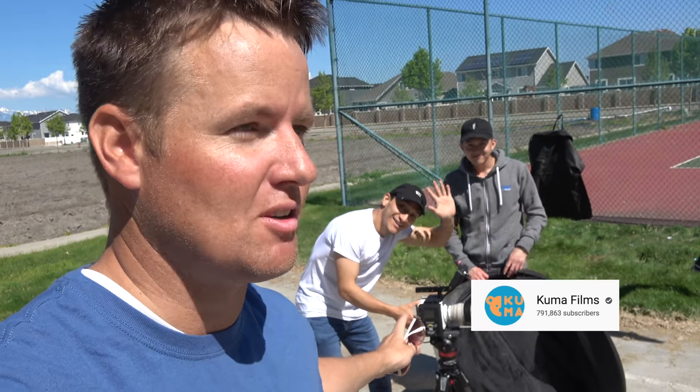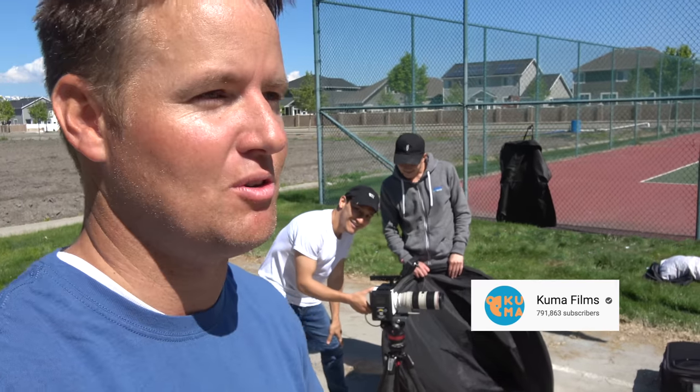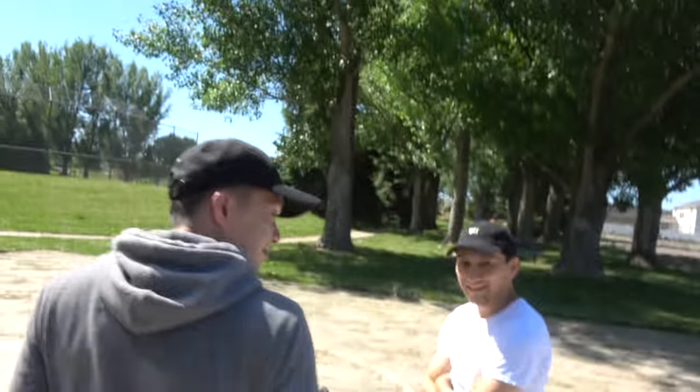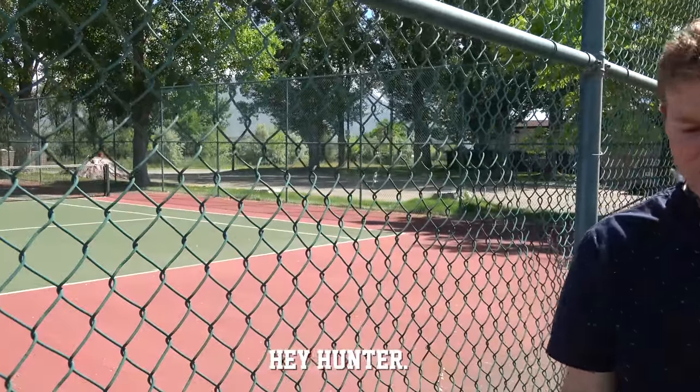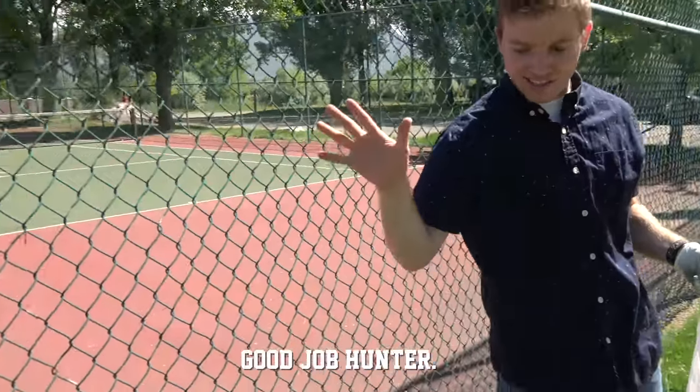Huge thanks to the guys at Kuma Films — go check them out, I'll put a link in the description. They do great slow motion stuff. Also go check out the video where we show what's inside of the golf driver — we haven't seen yet how it works and operates inside, so I'm really curious to take it apart. Fun day — thanks guys! And yes, for those of you asking, we are picking up the garbage. The grass is clean so kids can play here.